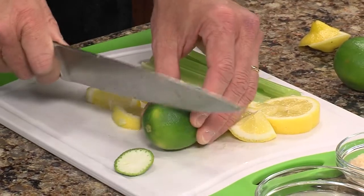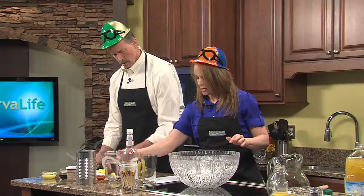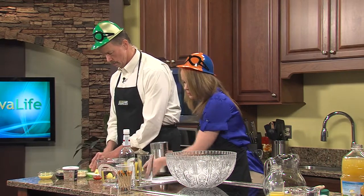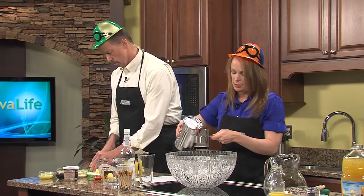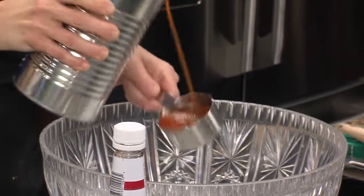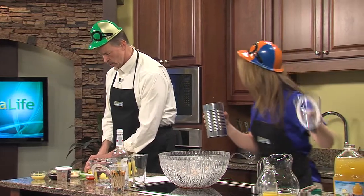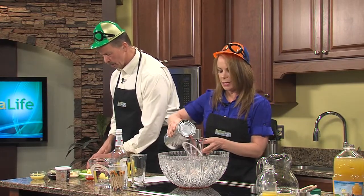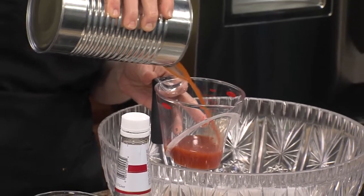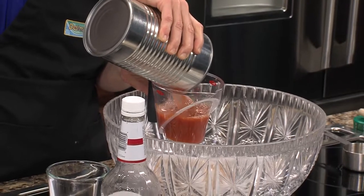I'm going to go ahead and start on the Red-Eyed Susan. We're going to put in eight cups of tomato juice — and the garnish will be crab meat on a skewer. I'm going to be pouring tomato juice for quite some time, because I need eight cups here.